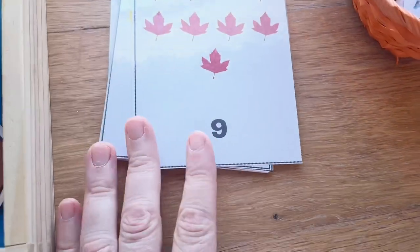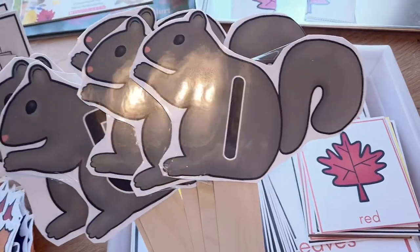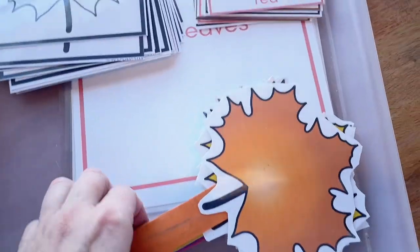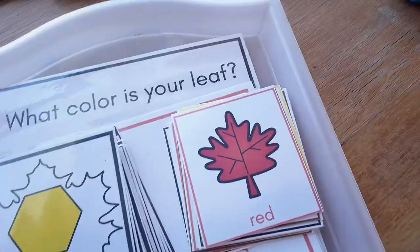We've got basic counting cards here as well as some count-and-clip cards. For circle time, we are going to be doing the song 'Gray Squirrel,' which is a really cute action song, and then 'Leaves Are Falling,' which helps work with colors and is also a good movement activity.